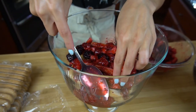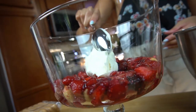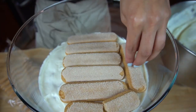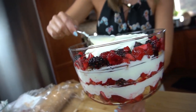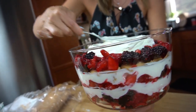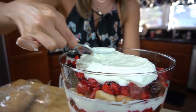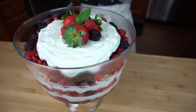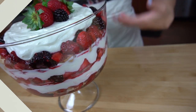On top of the ladyfingers, put about a third of your berry mixture and spread that as evenly as you can. Then on top of the berries, add a third of the cream cheese mixture. Keep repeating those layers until you get to the very top. At the very last layer, leave about an inch around the edge so you can see the berries poking through and keep the cream cheese mixture around the center — that way it looks decorative. Then top it with some whole berries to make it look pretty, and voila — you have the most amazing trifle in the entire world.